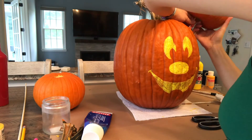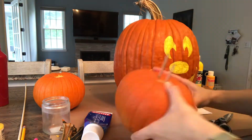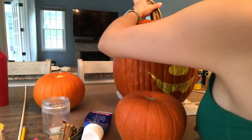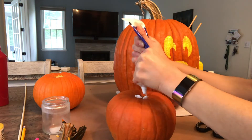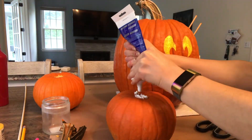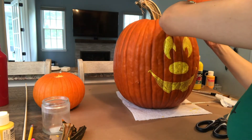I eyed where I wanted the ears to sit and then poked holes in the large pumpkin. I removed the dowels from the ear and stuck them into the large pumpkin. I put some all-purpose glue on the bottom of the ear pumpkin where the holes were for extra support, and attached the ear pumpkin to the big one with the dowels.